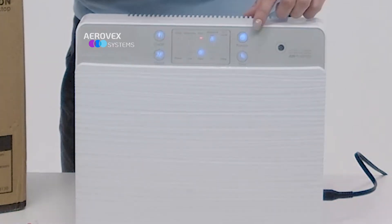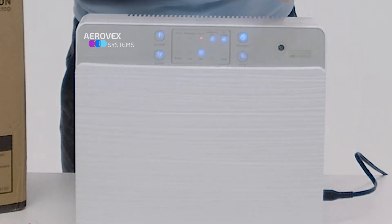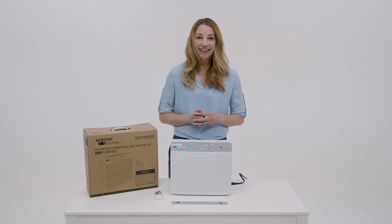Notice how by pressing the function button, you can activate the UV light, which will kill bacteria in the air.